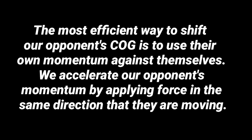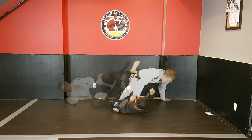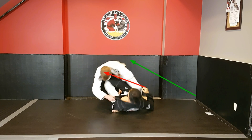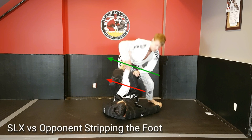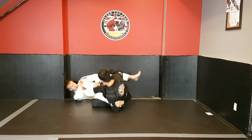The most efficient way to shift our opponent's center of gravity is to use their own momentum against themselves — we accelerate our opponent's momentum by applying force in the same direction that they are moving. Looking at the single leg X guard again: as the opponent starts standing up, I drive my weight upwards but also to my right, and Kevin accelerates that by twisting his hips to the left and continuing that force. As I start driving upwards at a 45-degree angle, once my center of gravity starts to shift closer to its post, Kevin continues and accelerates that momentum, performing the single leg X guard sweep.